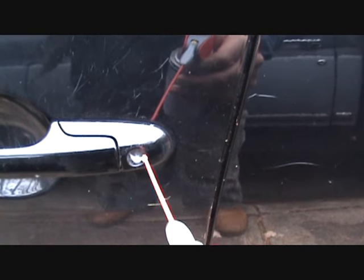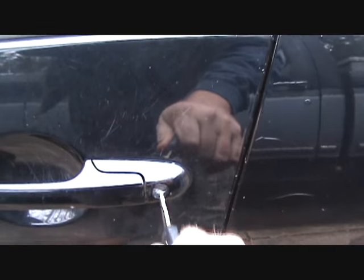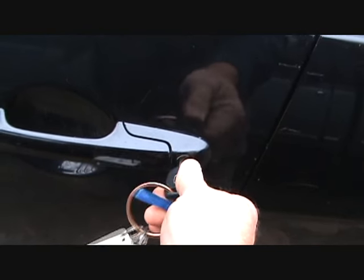There's some kind of trash or debris that gets up inside there. And now the key will go in and work. Easy peasy.